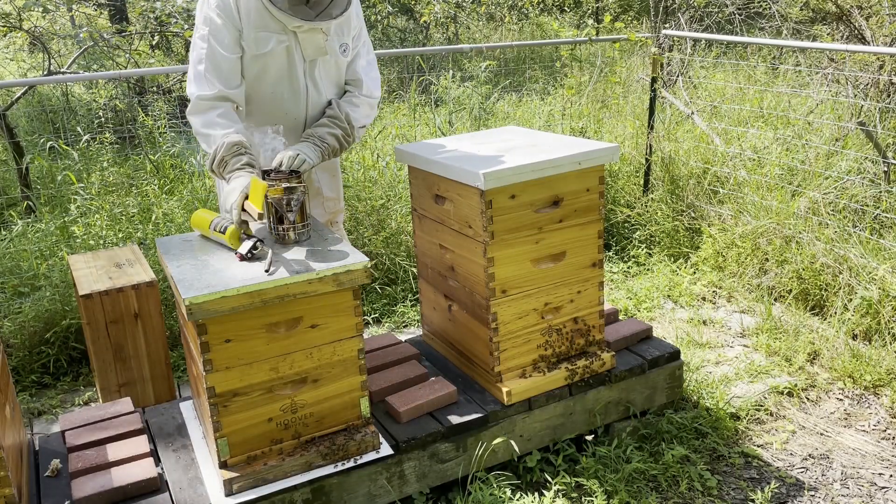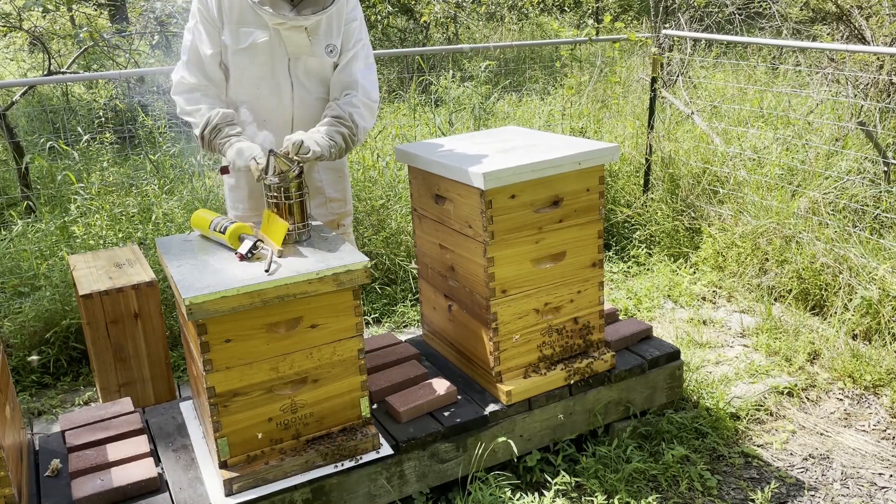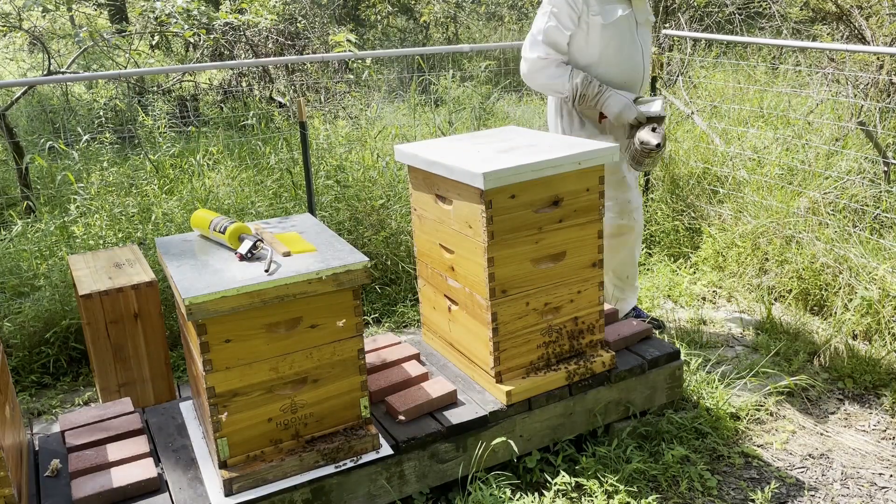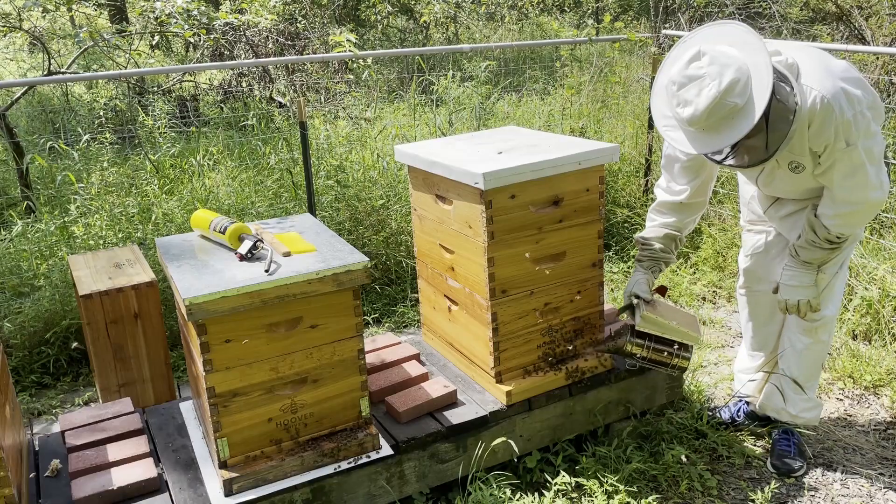The long-awaited day had finally arrived. It was time to harvest the honey off of the hives. I figured I'd start with our rockstar hive, and they didn't disappoint.